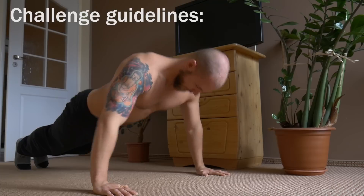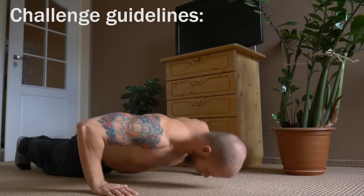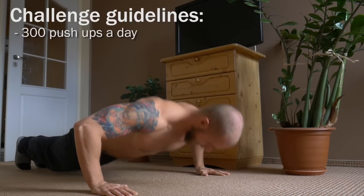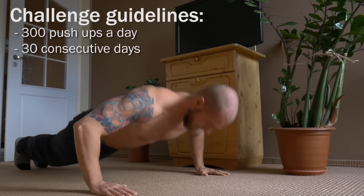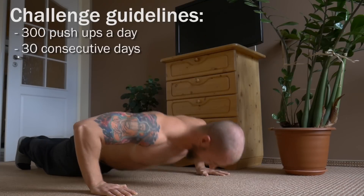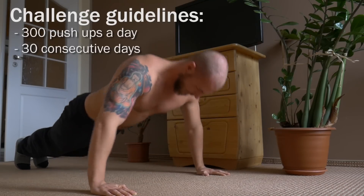Let me start by showing you the specific plan of a single day, because I did follow a few additional rules. The main premise of this challenge is to do 300 pushups every day for a month. There are a lot of ways to do it — for example making them all in one training session in one or two hours. But this approach would mean that I'd lose a lot of energy every day just for the pushups, and I didn't want it to influence my regular workout schedule.